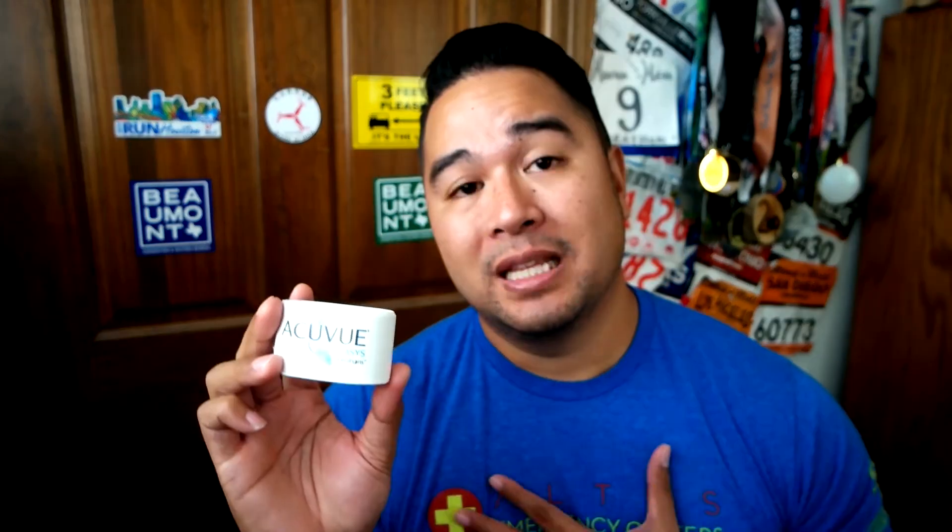It just helps you see better and be more comfortable during the day and night when you're wearing the contacts. That's my review of these AccuView Oasis lenses. They cost 29 bucks for a packet of six — not bad for what it does. If you guys enjoyed this review, leave me a like, leave me a comment, and subscribe to my channel. I'll see you guys next time.